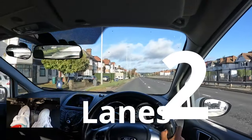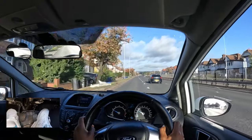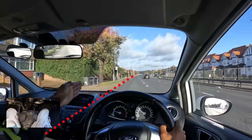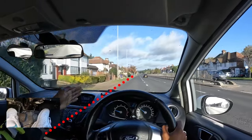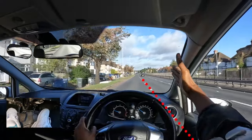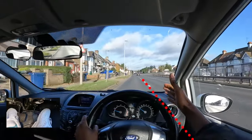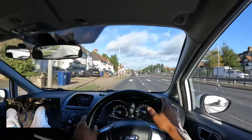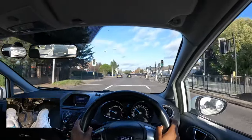Staying in the middle of your lane can be tricky, especially when you're new to driving. In the far left lane, I use the curb on the side as a reference — the edge of the curb sits in the middle of my dashboard, meaning I'm not too far left or right. I can also use the lane line: when it's in the corner of my windscreen I know I'm in the right position.